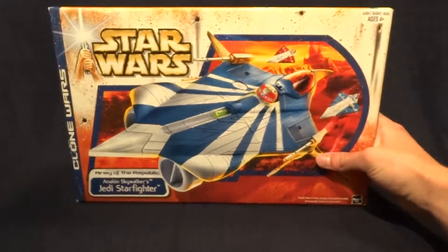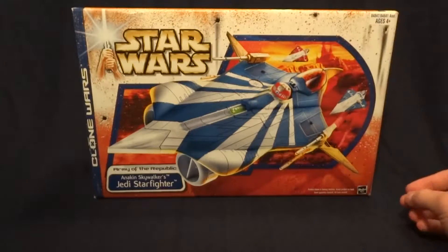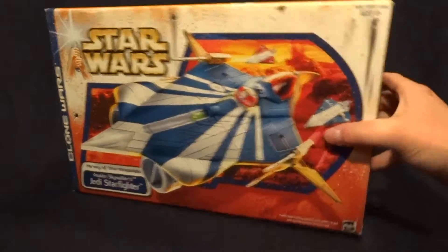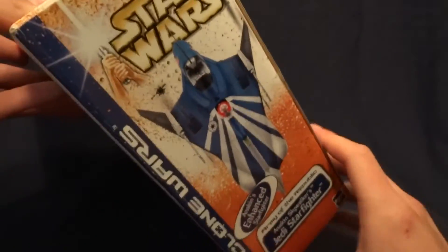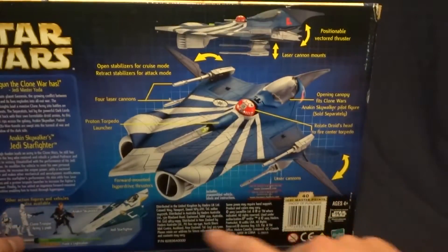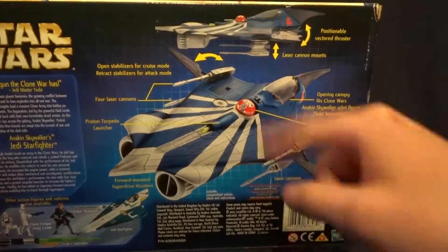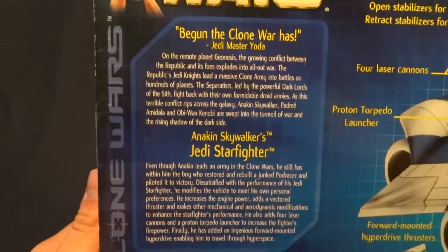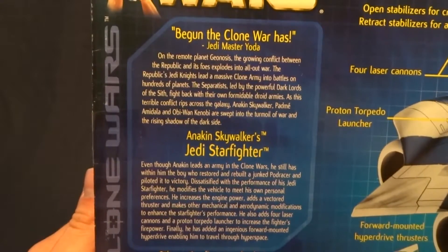Here it is. It appears to be fairly standard. It's got some really nice artwork here on the front, just more artwork of the vehicle on the sides, top and bottom. And then on the back here, it's got all of the features of the vehicle — I'll go through those later — and then two bios here on the back. If you'd like to read those, you can just pause the video.